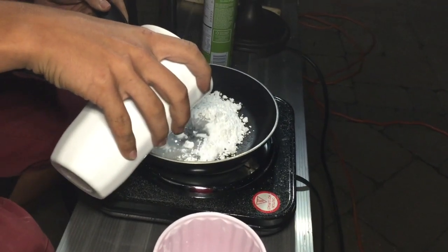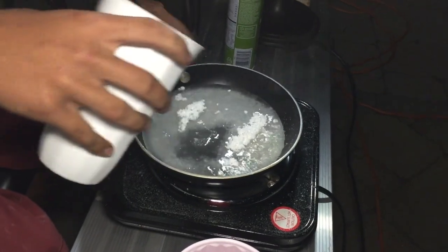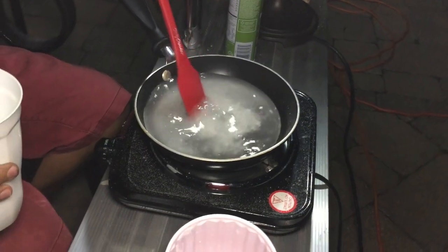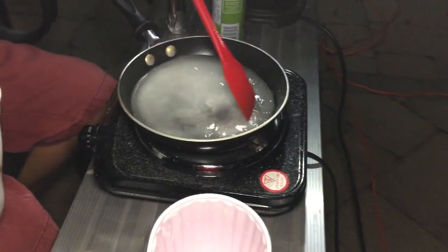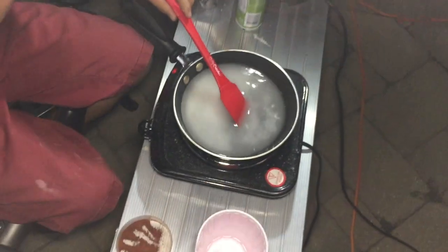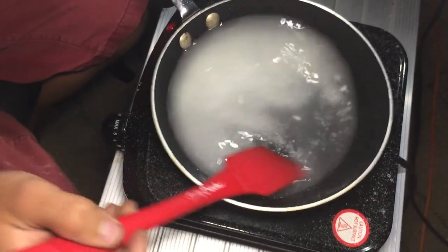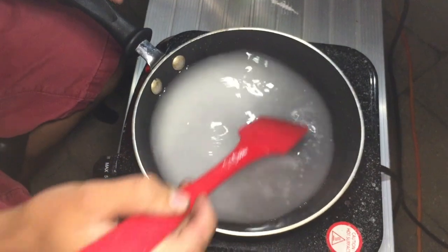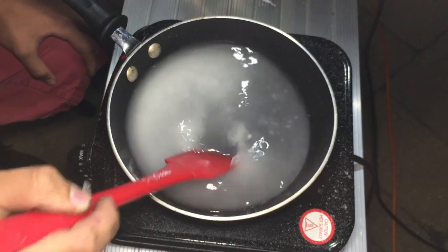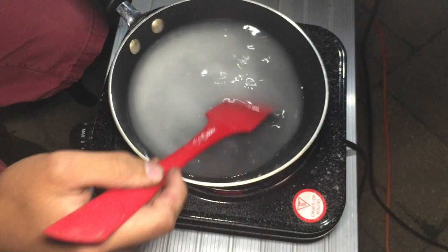Add as much water as you need to dissolve all the sugar. Don't worry about the potassium nitrate not dissolving if you have granules — over time as it cooks, it will slowly dissolve just like the sugar. What this does is create a nice mixture between the sugar and potassium nitrate that you wouldn't really get if you did this without water.